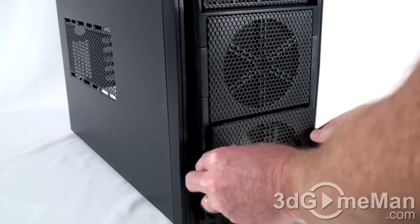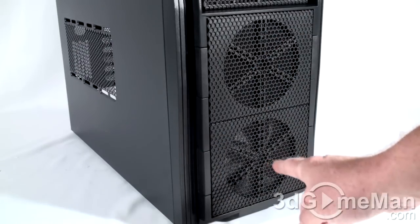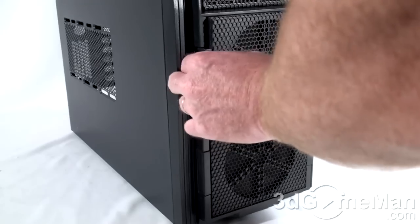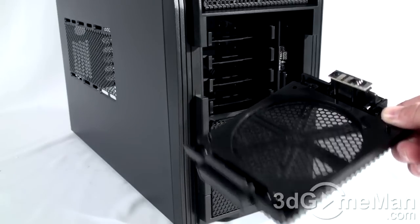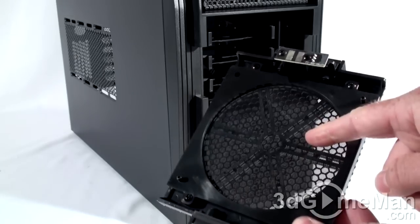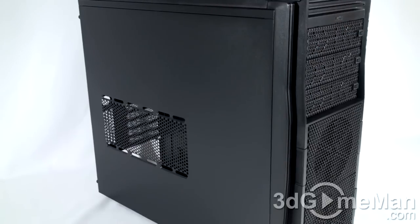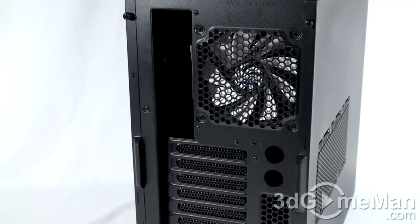No special proprietary fans for this — get a 120-millimeter fan, put it in here, connect it, and put it back. They only include one 120-millimeter fan at the front, which intakes cool air. You can also put an optional 120-millimeter fan in the second slot as well. Note the dust filter — it's on both of these. On the left side panel you can install up to two optional 120-millimeter fans.